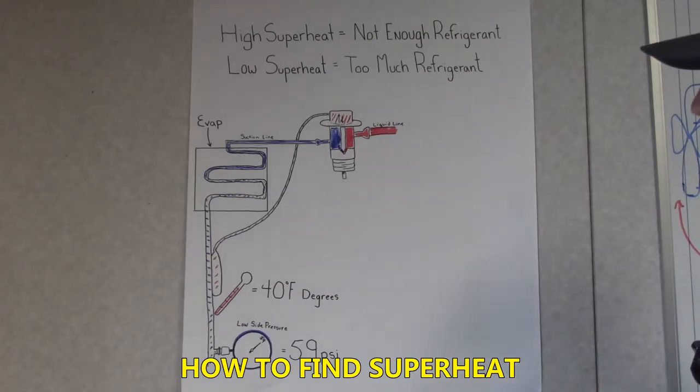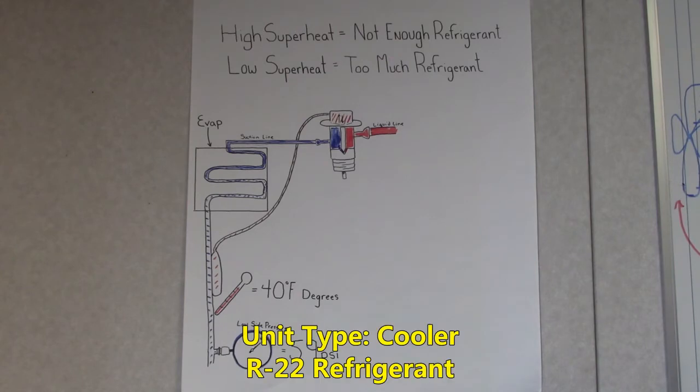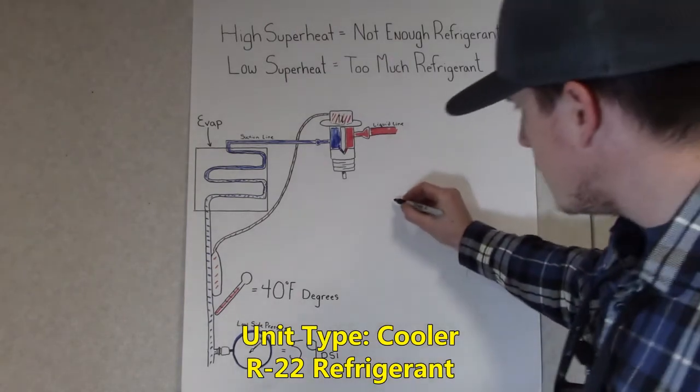How to find your superheat. First, we need to know what kind of refrigerant you're using. For this lesson, we're going to be using R22.